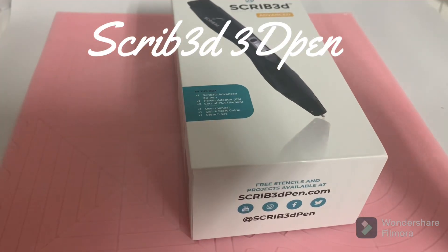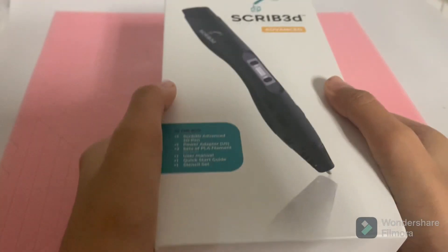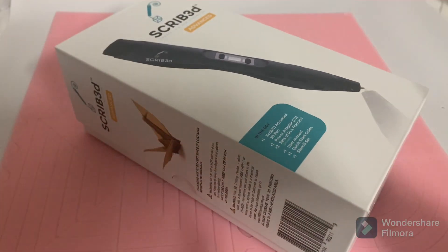Hey guys! Today I'm going to show you how this Scribd 3D pen works. So let's go!